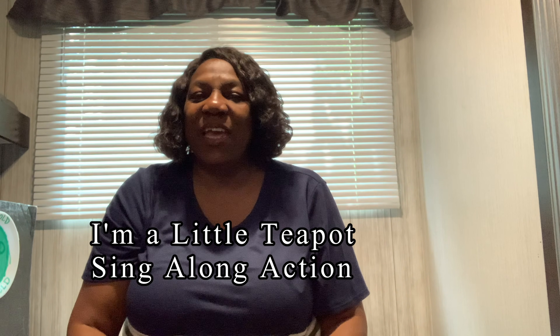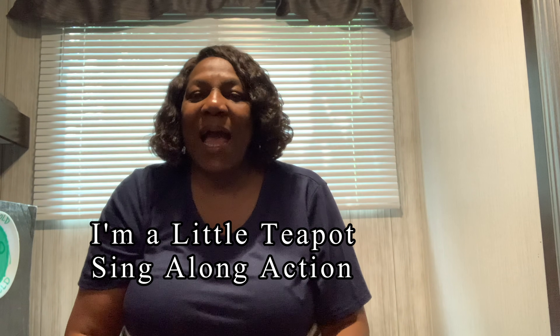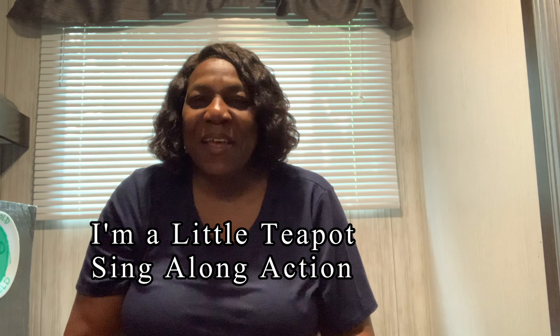Hi friends, this is Ms. Shonda with Let's Listen. Today we're going to sing the song I'm a Little Teapot. I know you've heard that song before, so we're going to sing it today.